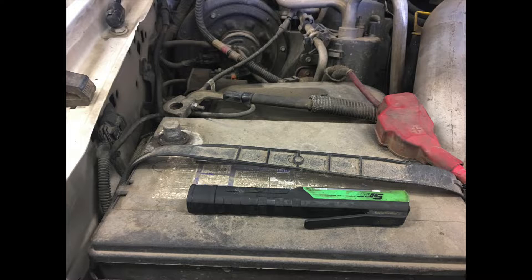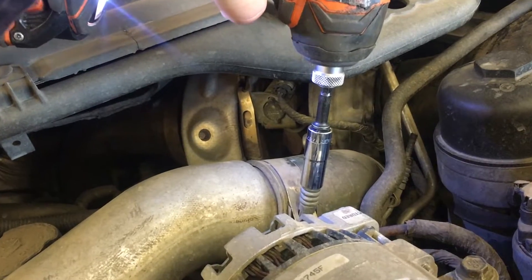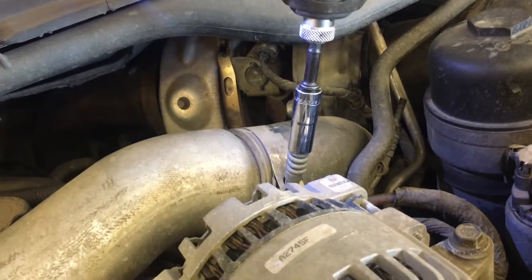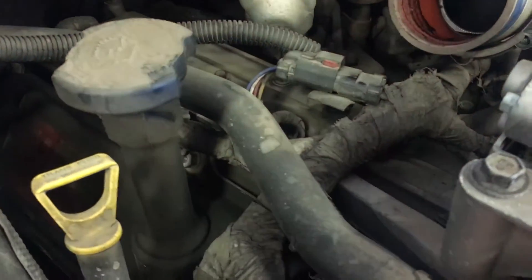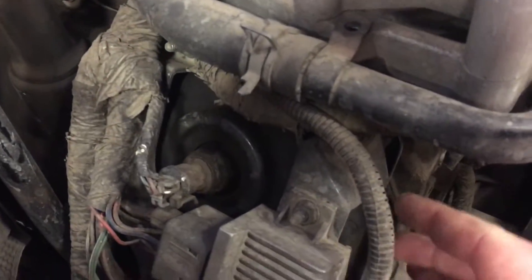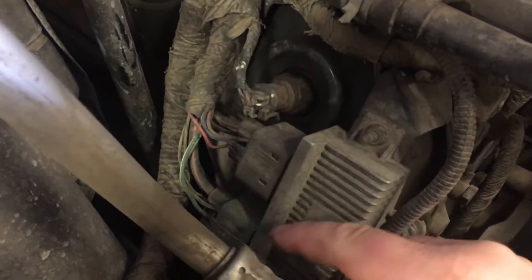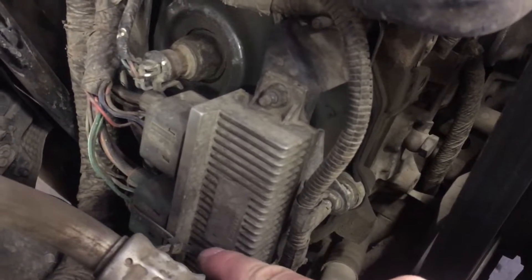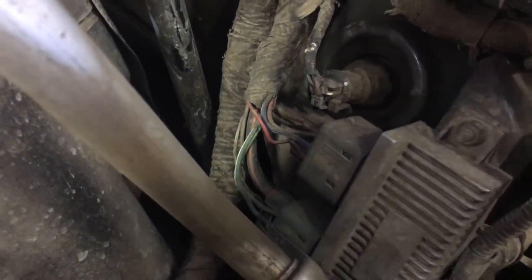First step before you start testing is to remove the negative battery cables off both batteries. Then you need to remove the intercooler tube that's covering the valve cover. You can see there's a glow plug harness and the glow plug modules down below, with two connectors on the driver's side. There's a zip tie on there we need to investigate, but you need to remove that electrical connection first.